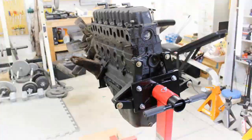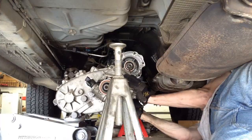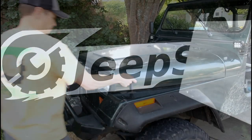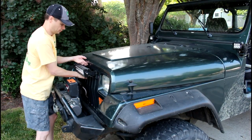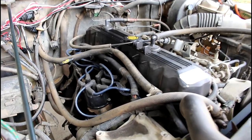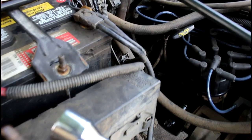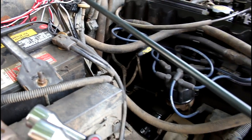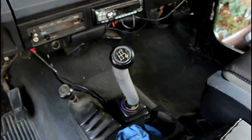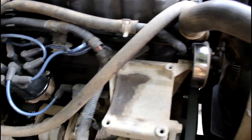Now, replacing the distributor — it's not that hard, but you've got to be very careful. There's some very precise things you've got to do. The very first thing we're going to do is disconnect the negative battery cable. We don't want the engine starting up on us while we're doing this. Be sure to chalk your wheels, take the Jeep out of gear. And now we need to find top dead center for cylinder number 1.